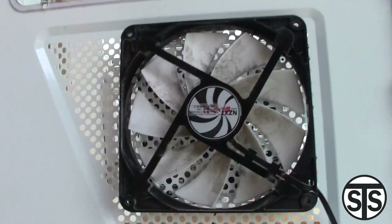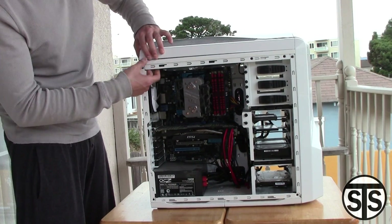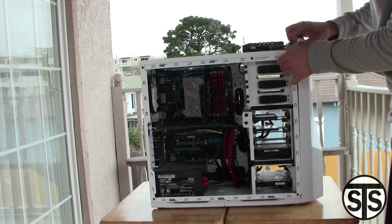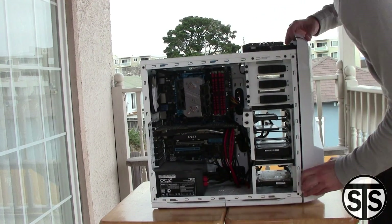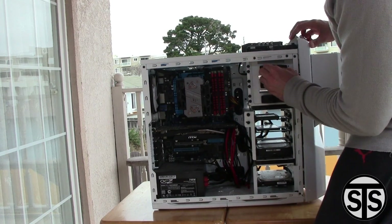Look at this nasty fan right here — look at all that dust accumulated. I haven't cleaned my computer for a long while before cleaning it, about six months or so. You don't want to wait that long. You want to do this fairly regularly — I would say maybe once every other month at minimum, but I waited a little too long for this one.